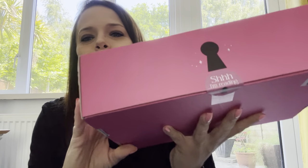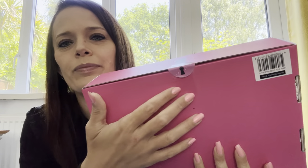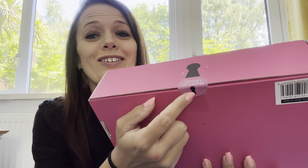I don't know why they put a box inside a box, but they do. They did once send it just like this but with a sticker over the top, which isn't good for content. As always, we have the 'I'm reading' — I've actually taken this off and stuck it on my Kindle.